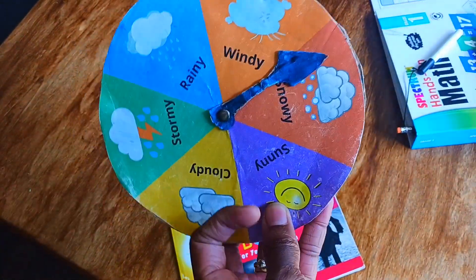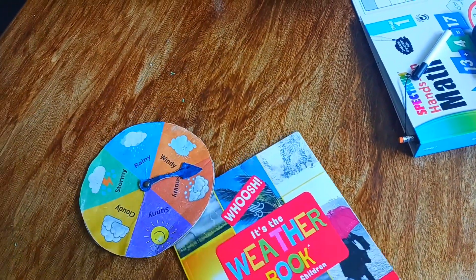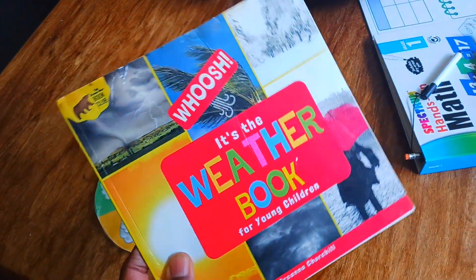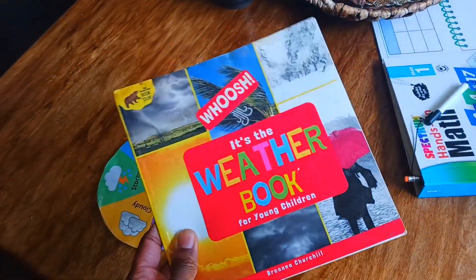Another simple activity is using a weather wheel where children can be the weather forecaster for the week or the day. You could also pair it with books like Wishes the Weather Book, which is one of my early books that I wrote — I'll link it below.